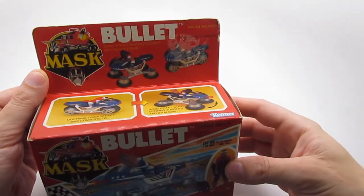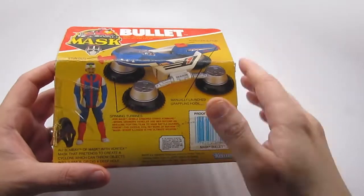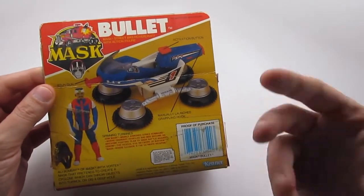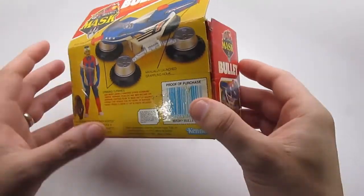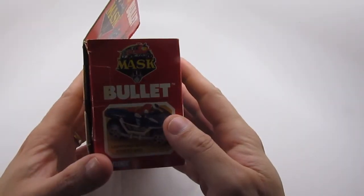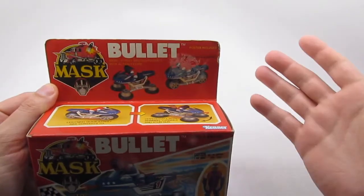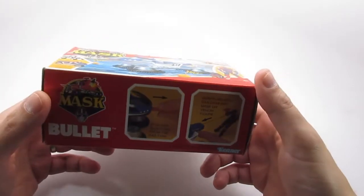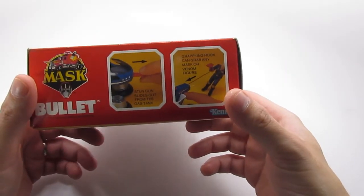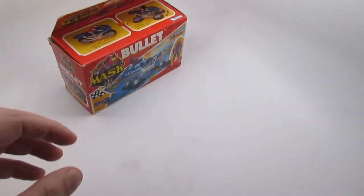I'm just gonna show you the box here a little bit. This was one of my favorite toy lines period, so shout out to all the 80s kids who experienced this and had the pleasure of playing with these toys — they offered so much. You could transform the vehicle, and I have these figures. It came with a large playset which was Boulder Hill.